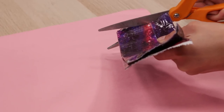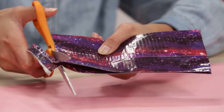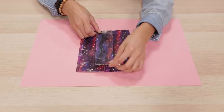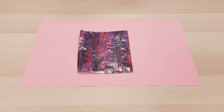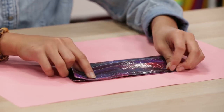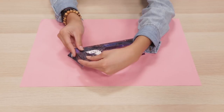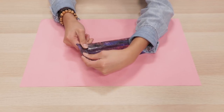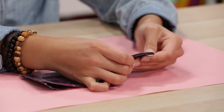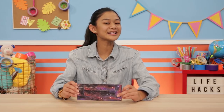Trim the edges so both sides are the same length. Lay your trimmed halves next to one another and tape them together. Flip it over. Add a piece of tape down the middle on this side. Fold it closed. Tape the sides shut. This will sure help my money stick around.